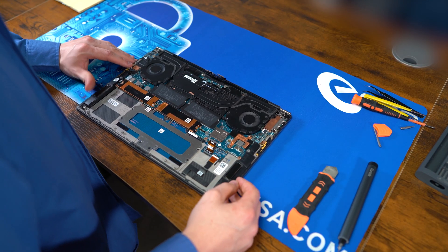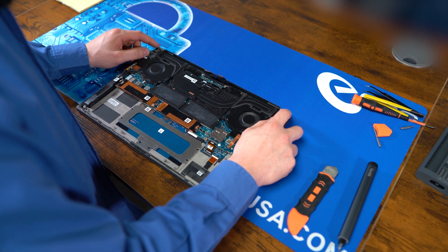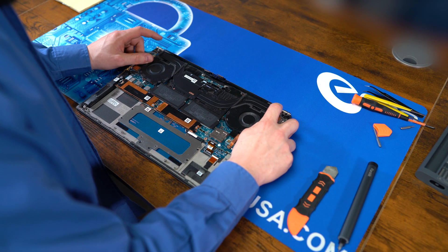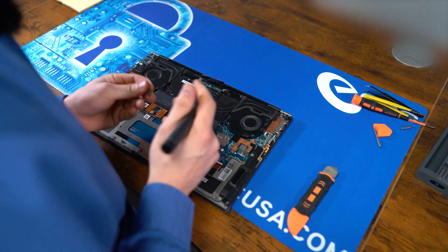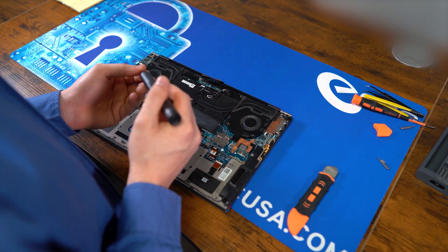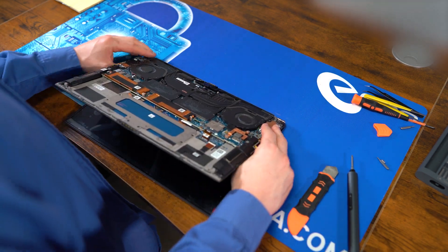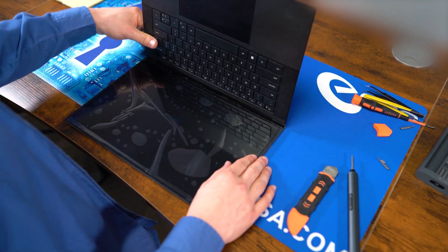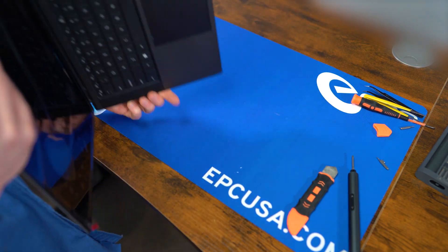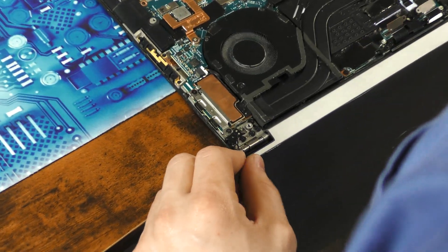The whole thing will pull away. Next up, we're going to remove the brackets themselves, each held on by four screws on the other side. We're going to swap over to the larger Phillips bit for this one. So let's open it up and flip it over — four screws on either side.